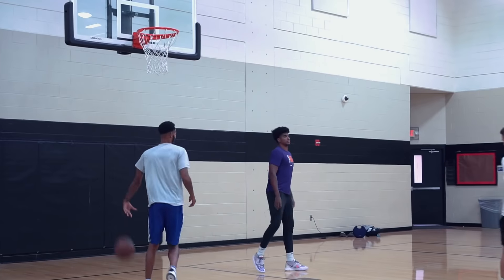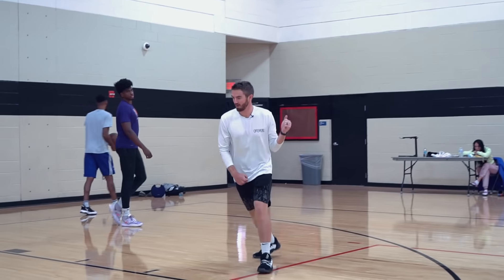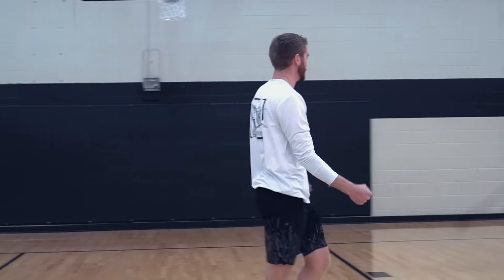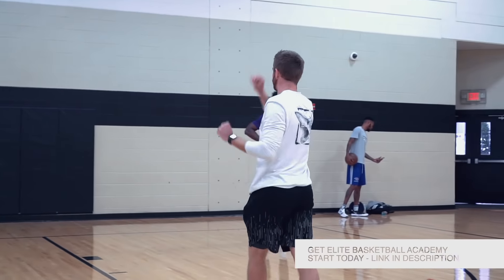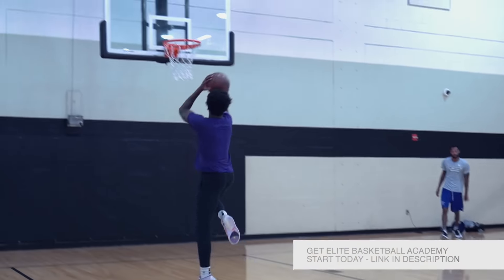A little bit more of an extended curl, so the screen's more like right here now. Come off, catch. Kind of what we did yesterday — one dribble into the body, a little bit of a fade. One dribble there, jump stop into the body, fade, get that thing up. Then a curl, one dribble, keep getting the body going into them, fade.